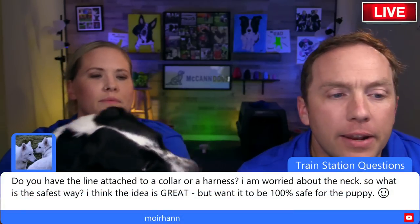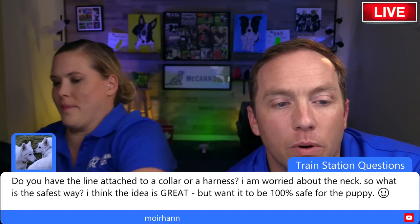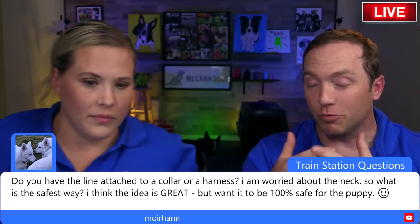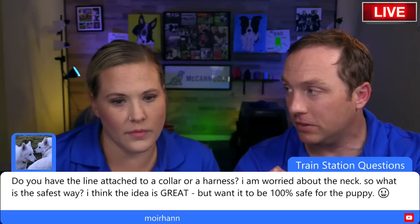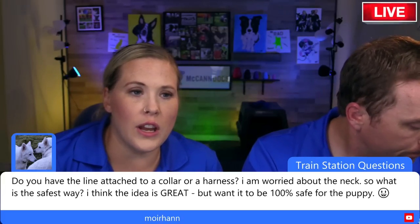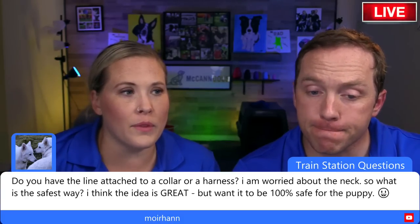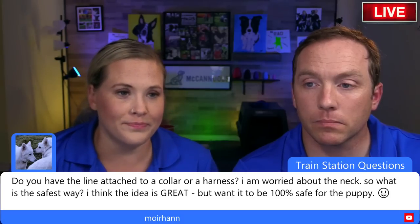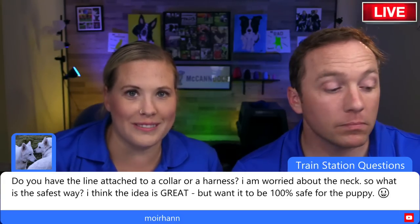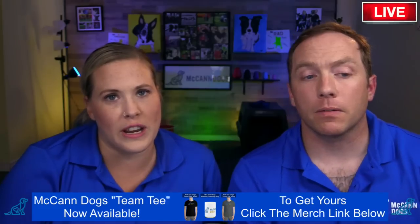A viewer asks: do you attach the line to a collar or harness? We recommend attaching it to the collar. We're not big believers in harnesses as training tools. When the leash attaches to the dog's back you have the least amount of control; when attached to the neck you have much more control of the head. Something like a Gentle Leader attached to the chin gives you even more control.